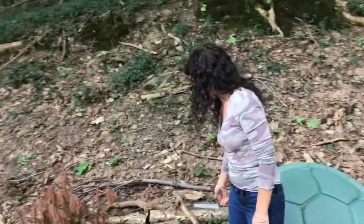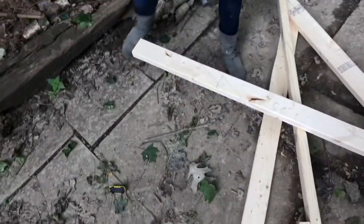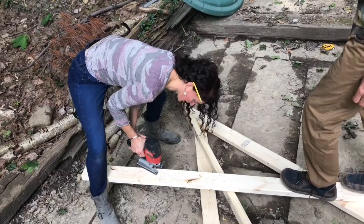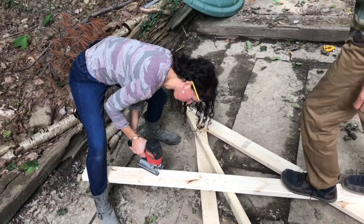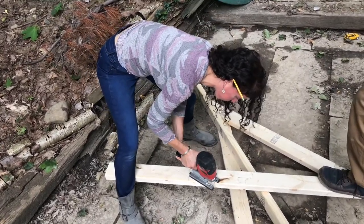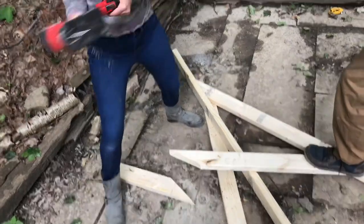We're cutting the angle piece first. The first one we cut the angle piece last. It's going to be a pain in the butt. Long hair and saws is a bad idea. Low battery! This is how you saw — with a low battery.